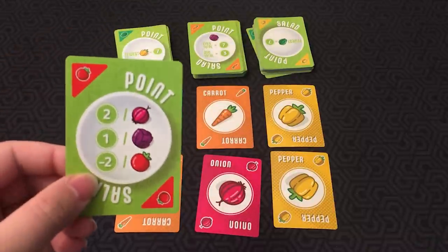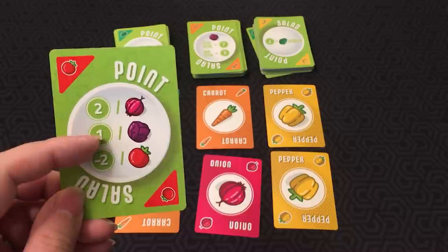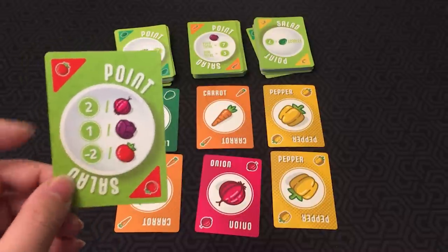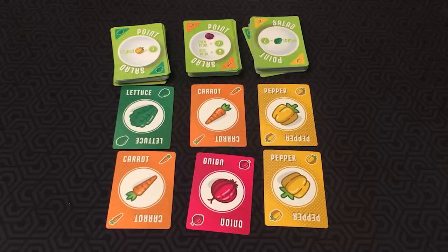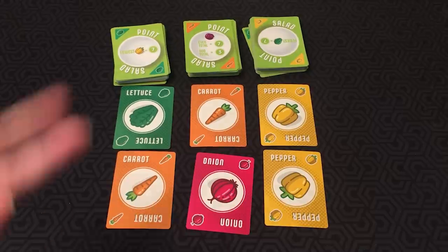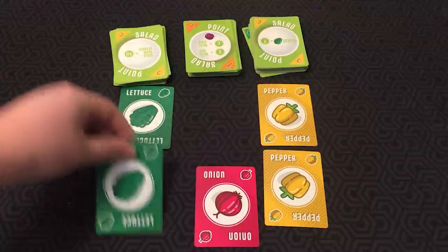If you take a point card — for example, this one means you score two for every onion card at the end, one for every cabbage, and minus two for every tomato — you place that in front of yourself. Alternatively, you can take two carrots on your turn, play them in front of you, and then you replace those cards.